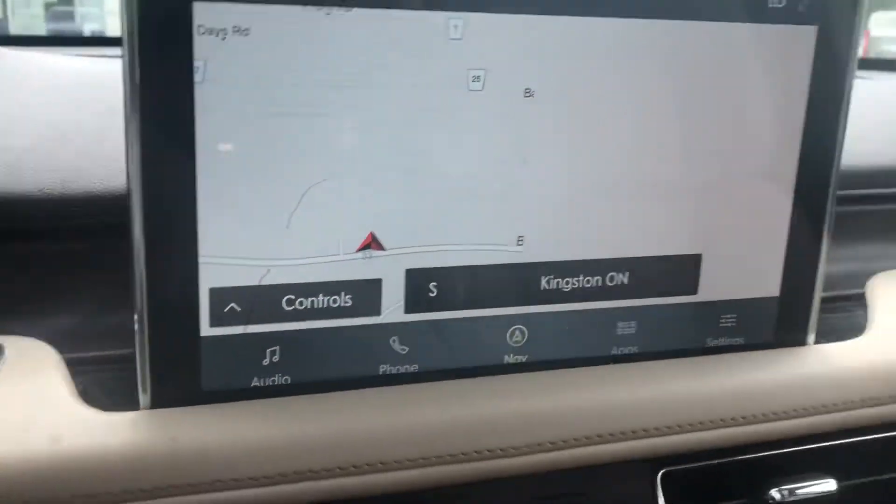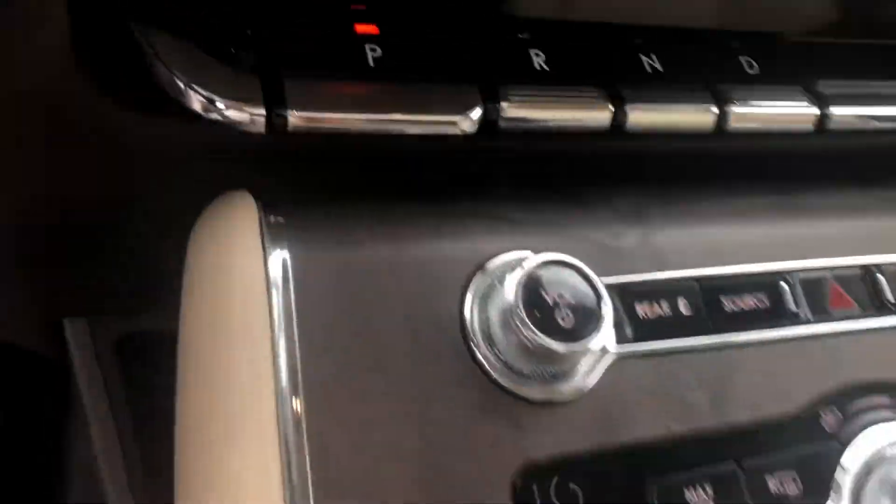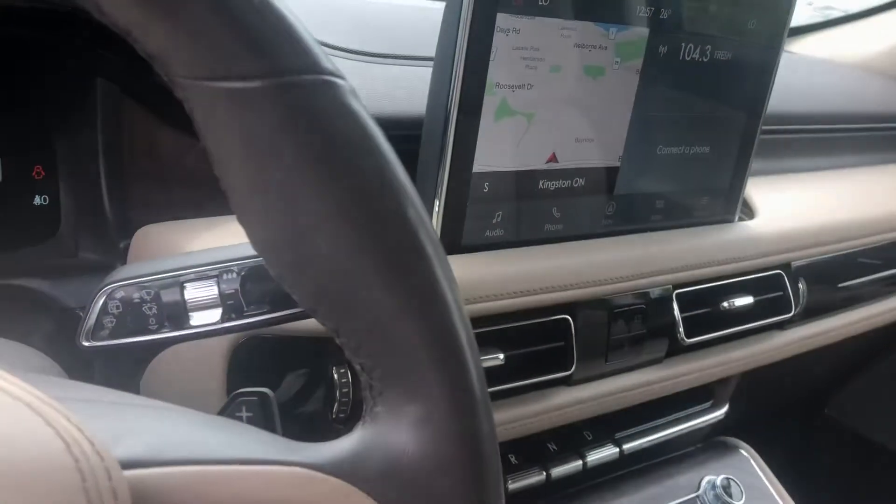It's got thirteen thousand four hundred seventy-five kilometers. There's the shifter — it's got the wireless charging pad right down in here. Beautiful car. It's here at James Braden Ford, thanks.